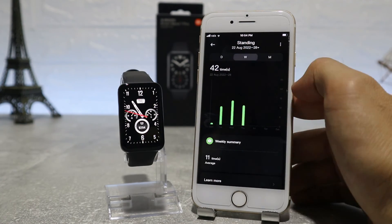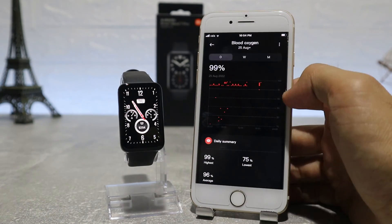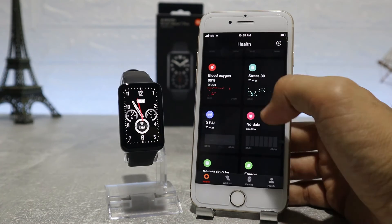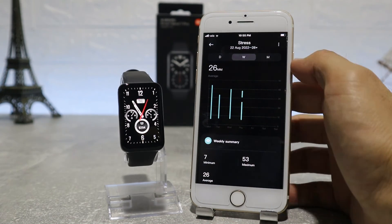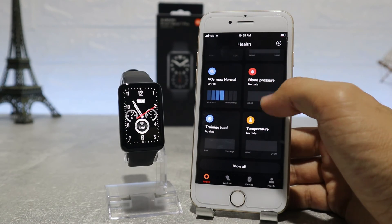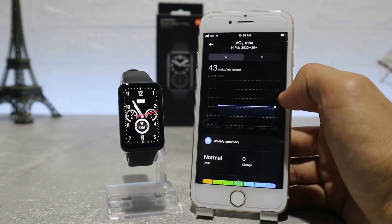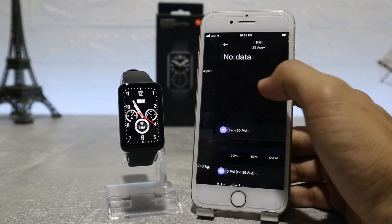So this is pretty much it for the Mi Fitness app — how to connect and what to expect inside. This was all for today's video. I really hope you enjoyed and found this video interesting and helpful. If so, hit the like button and subscribe to our channel, and we will see you in the next video with another smart device.